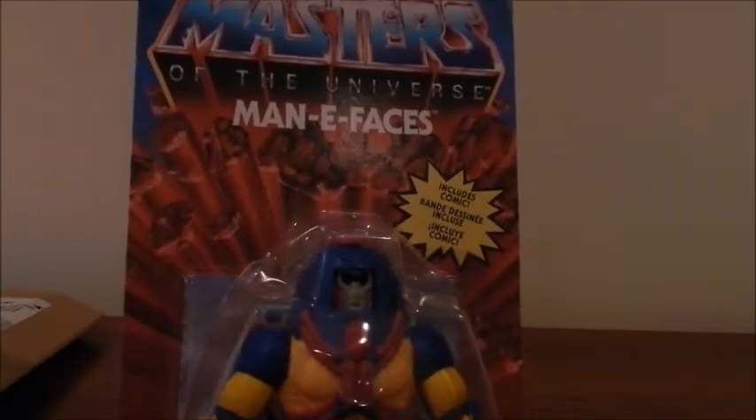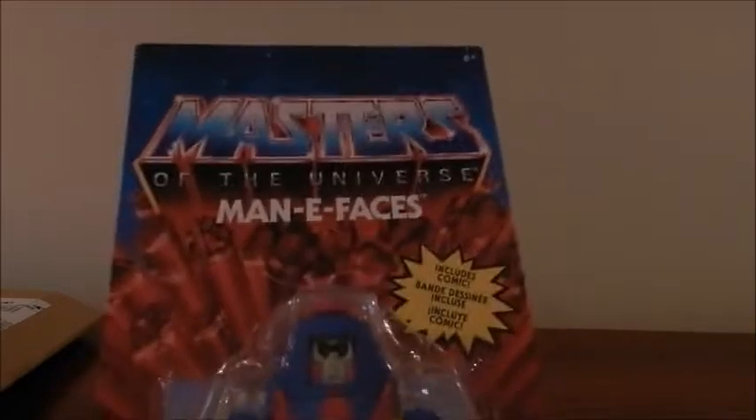Hi, everybody, and welcome to another video of the channel. In front of me is a packet which originates from Amazon.co.uk, and it contains a figure from the Masters of the Universe toy line, Origins. What can I say about this package? Quite frankly, it's a wonder that it arrived here the way it did, because all you've got to do is open it from this side and you've got immediate access to the figure itself. So all things considered, it's a good thing people are honest.